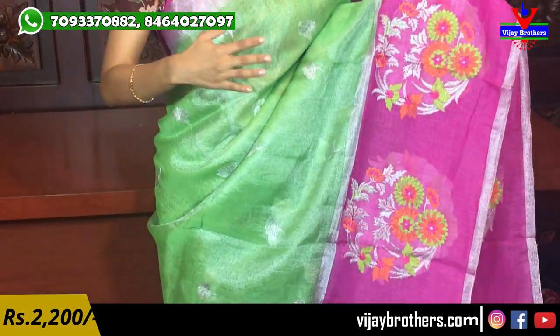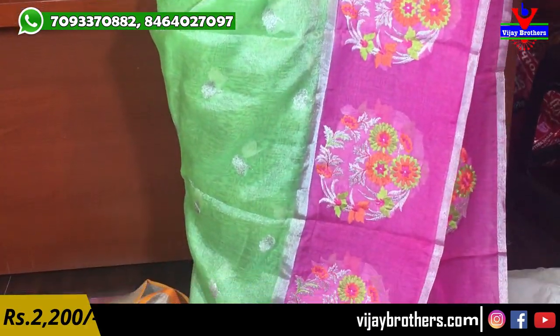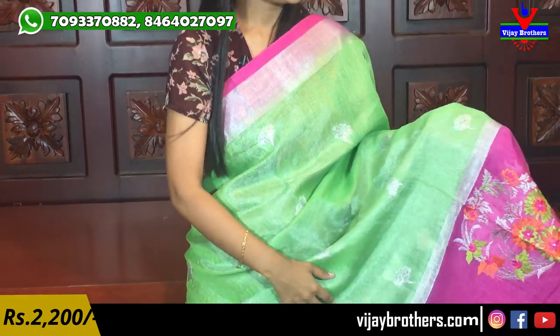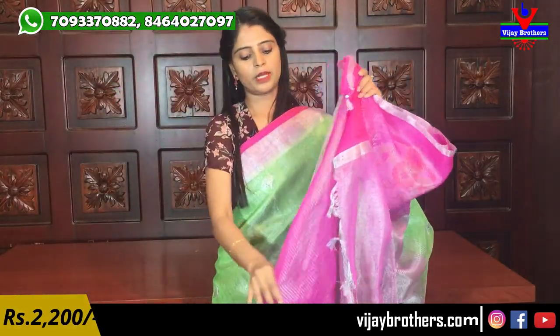Next color — this was shown earlier in the video — green and pink. Customers who haven't seen it before, do watch this. Both are very beautiful. Color combination is the same, silver kadi border and pink border with complete flowers. Parrots and flower bouquets. Body pattern in green with silver weaving flowers neatly placed. Pallu has contrast silver lines with tassels. Blouse has silver lines blouse. Same price ₹2,200.